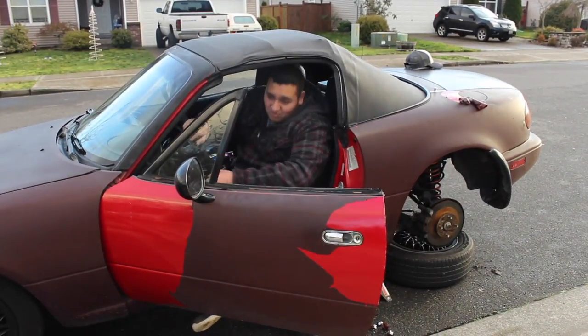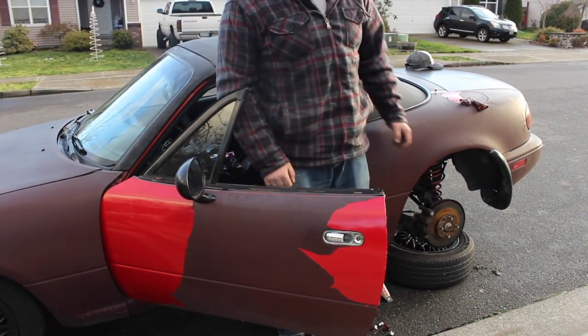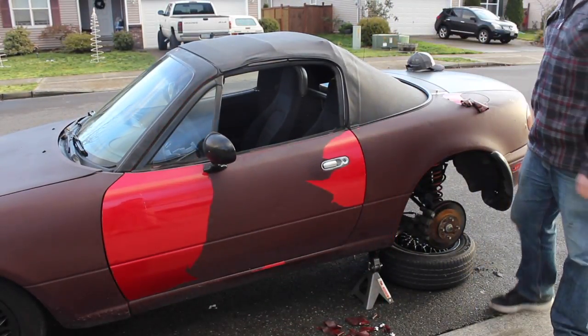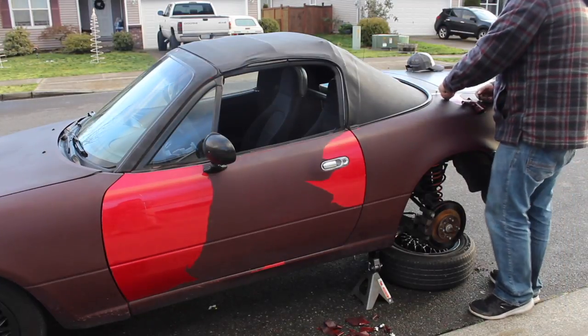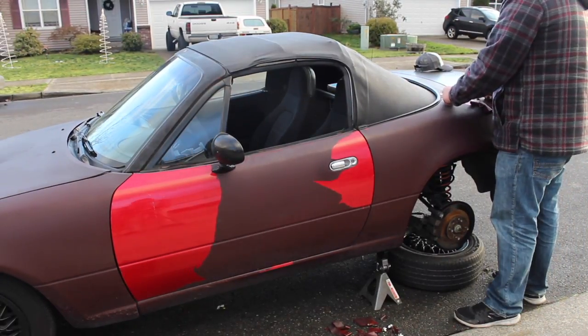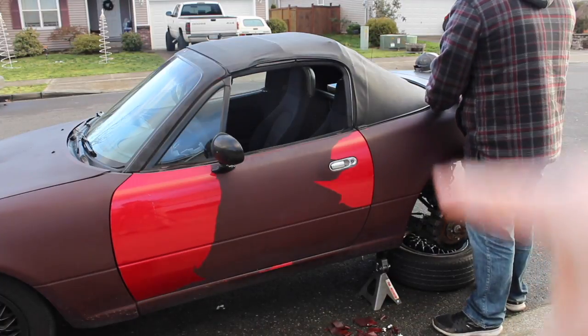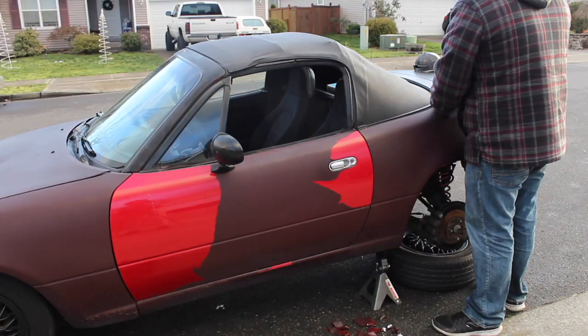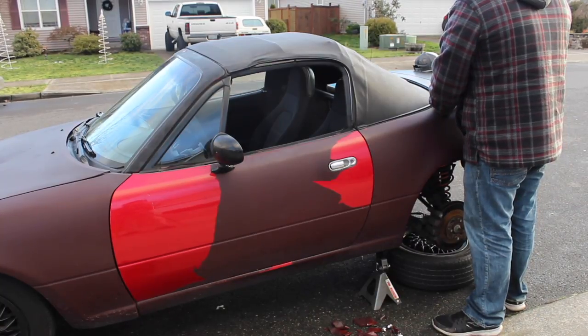Now I need a drift button. Almost want one. When you put the tires on, do it crisscross — you know, the star pattern. You guys know. Don't be stupid.